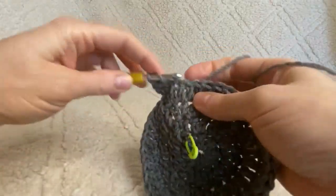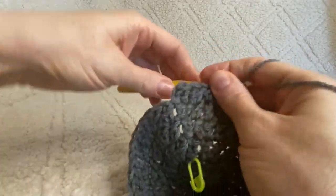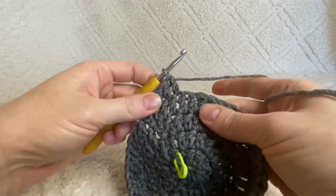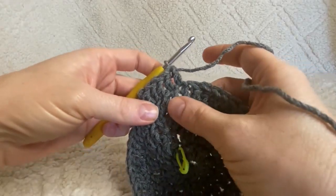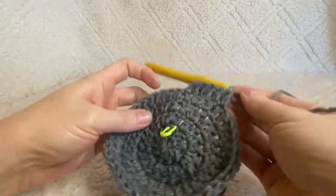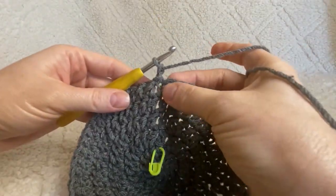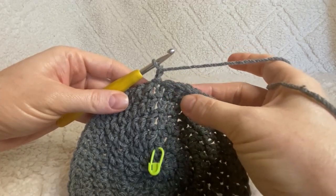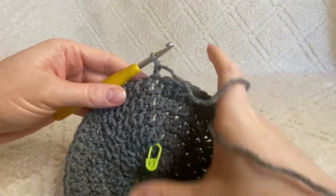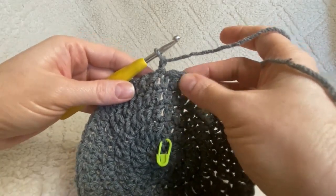With 40 stitches, work two double crochets in the first stitch, then one double crochet in each of the following three stitches. Continue that alternating pattern all the way around. Close with a slip stitch and chain two — by the end of this round you should have 50 stitches. Then for the next round: two double crochets in the first stitch, one in the following four stitches, and continue around for a total of 60 stitches.